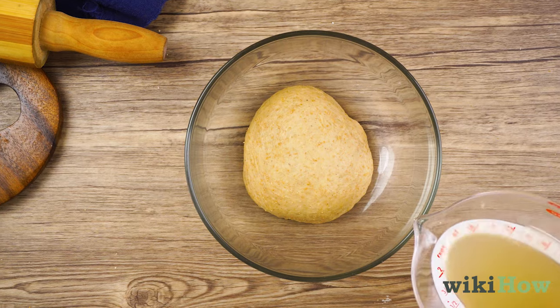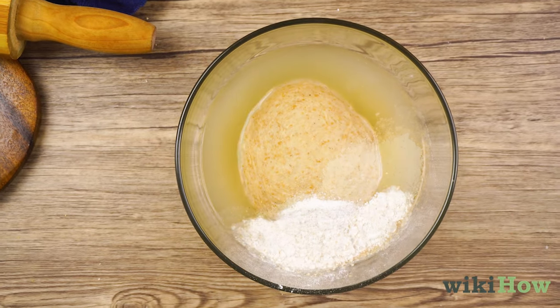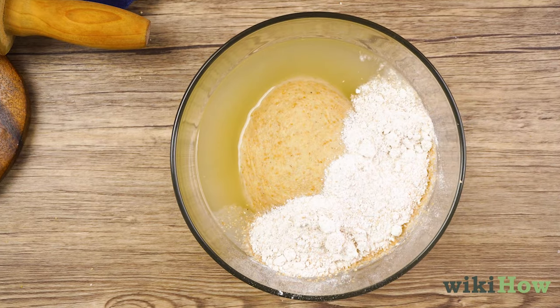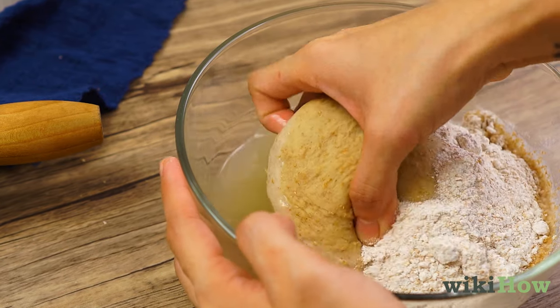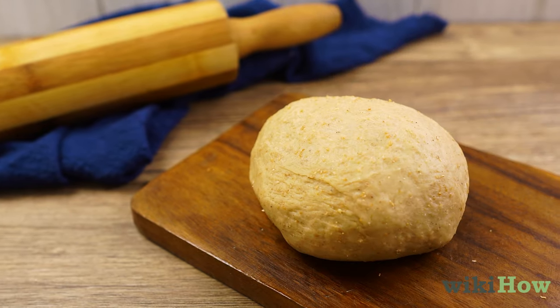Then add the mixture to your dough along with some more flour, so there's a ratio of 60% flour to 40% liquid. Knead the yeast mixture into the dough, then let the dough rise in a warm, moist place.